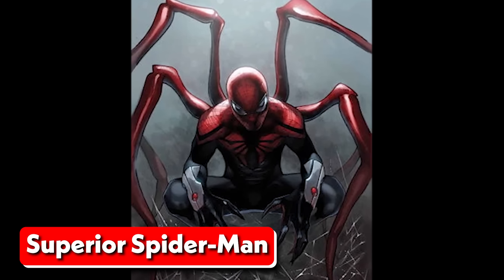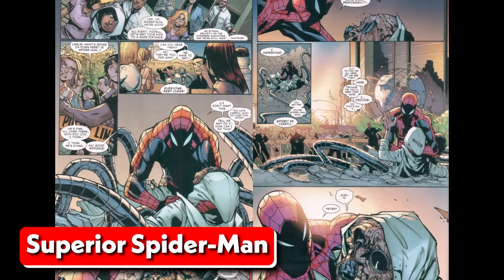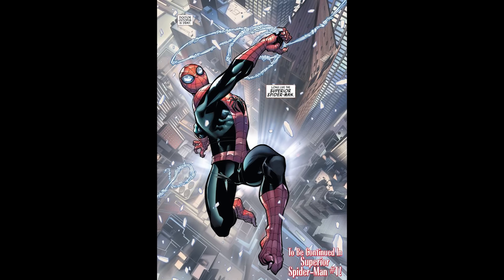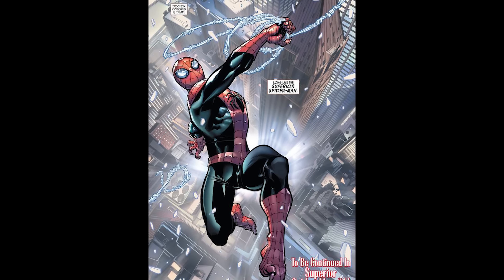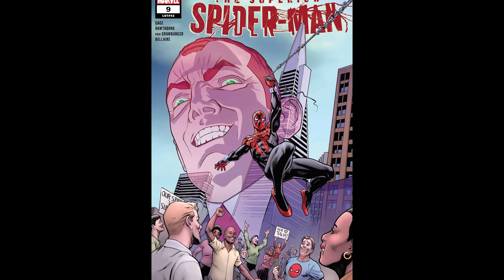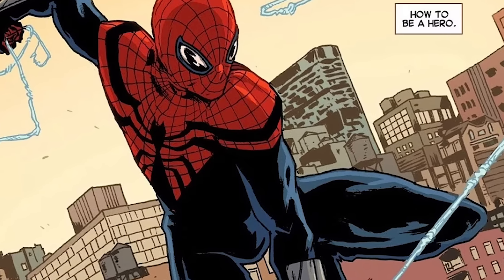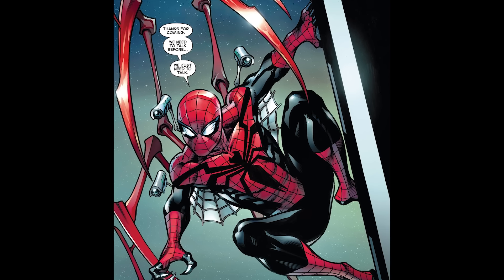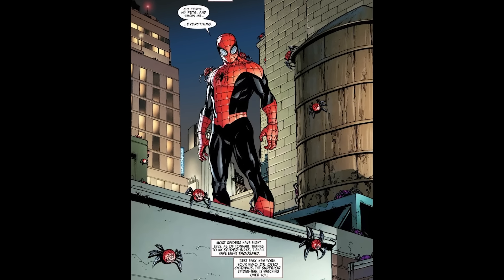Following the dramatic events of the 2014 Dying Wish storyline, Peter Parker found himself trapped inside the failing body of his arch-nemesis Dr. Otto Octavius, while Doc Ock assumed the role of Spider-Man. Though initially delighted with his newfound power, Doc Ock soon realized that being Spider-Man was much harder than it looked, and that there was much he could learn from his predecessor. Determined to be a better Spider-Man than Parker ever was, Doc Ock improved on the original web fluid formula, creating a new and more potent version that was not only stronger but also bulletproof. His web shooters also underwent upgrades with a built-in camera and sonar sensors that allowed him to better navigate in the dark.